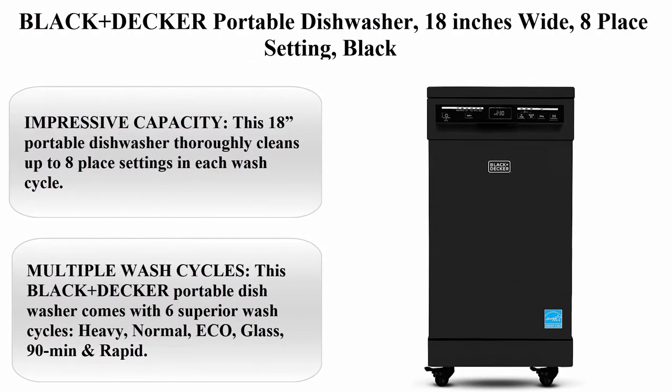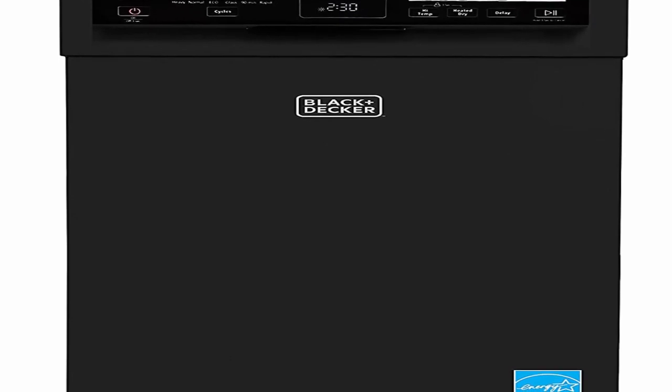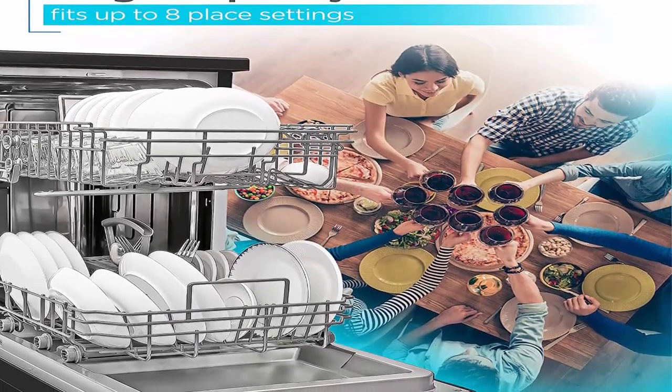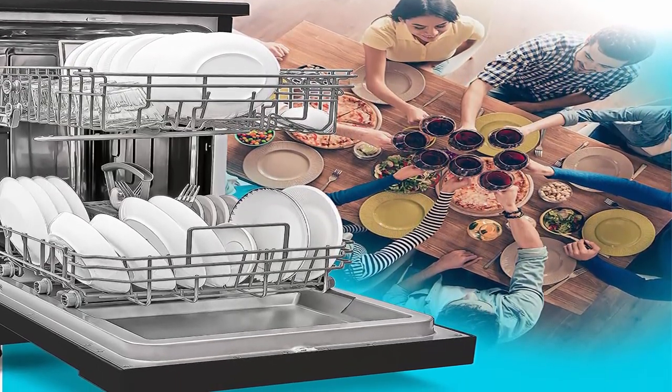Number 3: Black+Decker Portable Dishwasher, 18 inches wide, 8 place setting, Black. Impressive capacity: this 18-inch portable dishwasher thoroughly cleans up to 8 place settings per wash cycle. Your dinner plates, cups, saucers, bowls, and utensils will stay dirt-free and sparkling thanks to this durable stainless steel 16.3 x 20.5 x 26.15-inch tub.